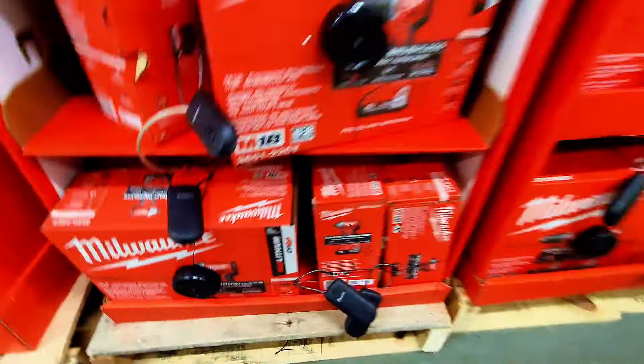The set includes a compact driver and drill driver with two 2.0 amp hour 18-volt batteries and a bag. It's all right here — I believe it's a great deal.